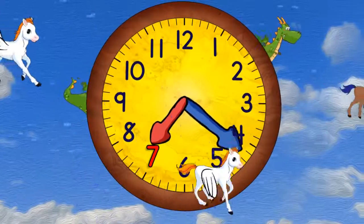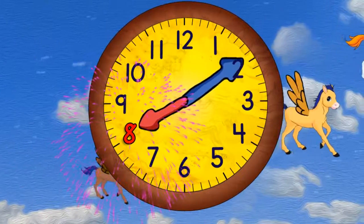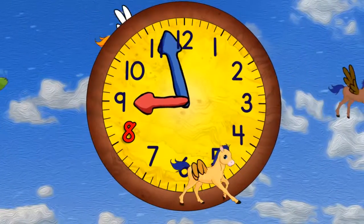Quarter past 7, and half past 7, and quarter to 8, and 8 o'clock. Now quarter past 8, half past 8, quarter to 9, and 9 o'clock.